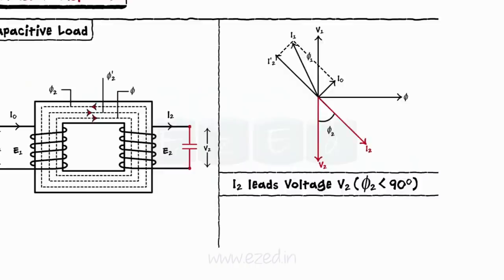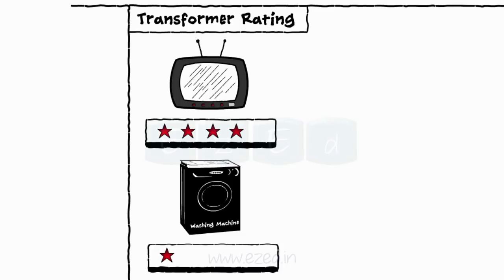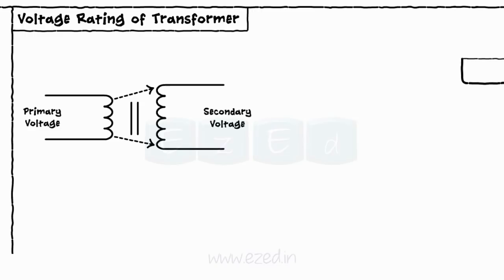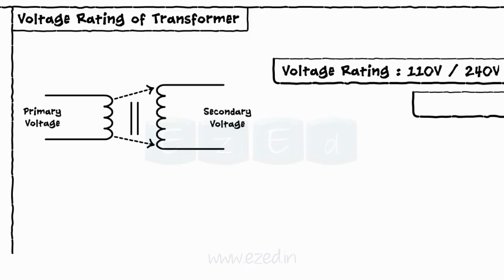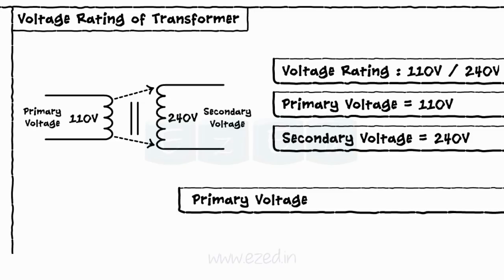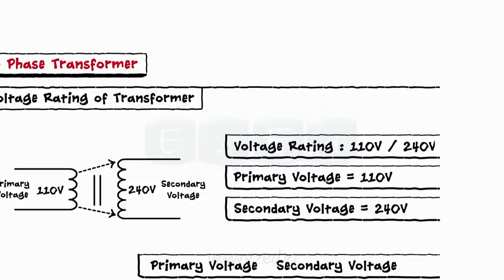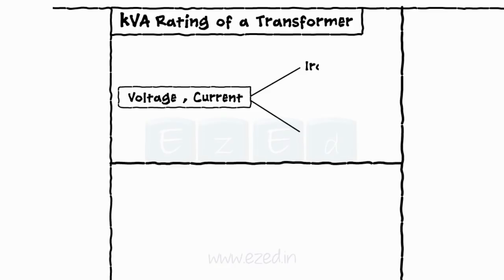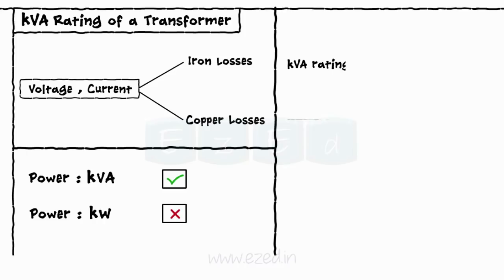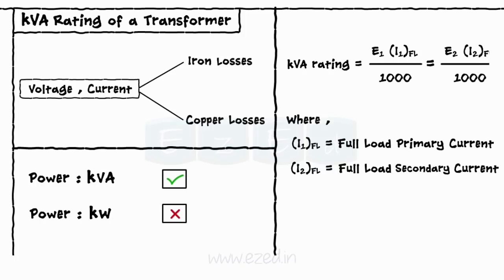We always decide the performance of a product based on the rating it receives. There are two types of ratings used for transformers: voltage rating and KVA rating. Voltage rating indicates the rated primary and secondary voltages. For example, a voltage rating of 110/240 volts determines the primary voltage is 110 volts and the secondary voltage is 240 volts. In a practical transformer, iron losses and copper losses occur because of the voltage and currents. Thus, we represent the power of the transformer in terms of KVA and not kilowatts. This KVA rating is given by: KVA = (E1 × I1 at full load) / 1000 = (E2 × I2 at full load) / 1000.